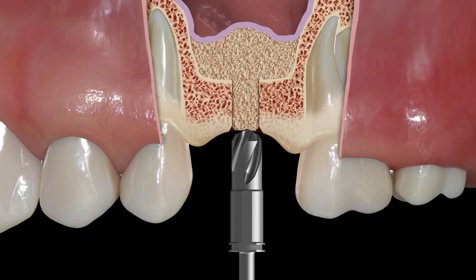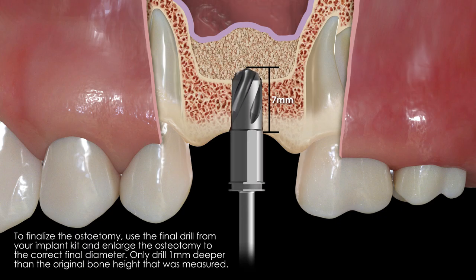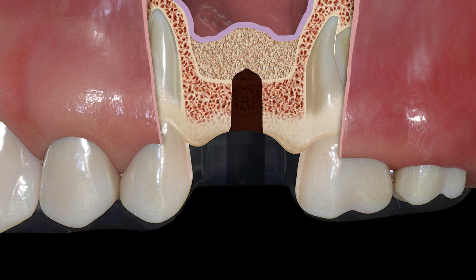There should be a well-contained dome of graft material visible above the sinus floor. Once the desired amount of lift has been achieved, you are now ready to finalize the osteotomy for the implant. Use the final drill for the implant you're placing. It is not necessary to drill to the full length of the implant. Rather, just drill one millimeter deeper than the depth where patency was achieved. With the membrane lifted, you can now place the implant.